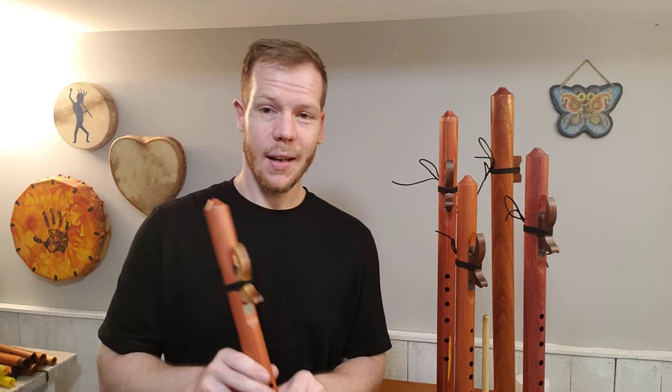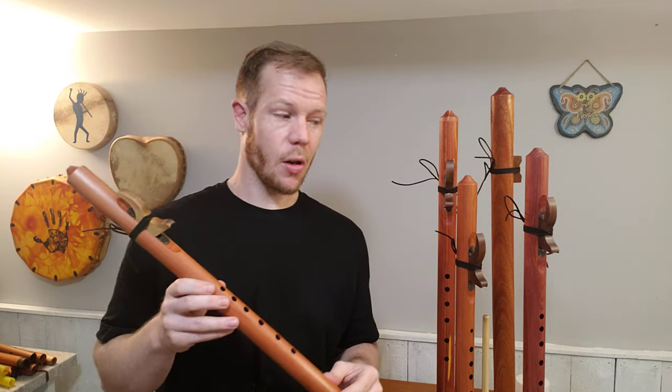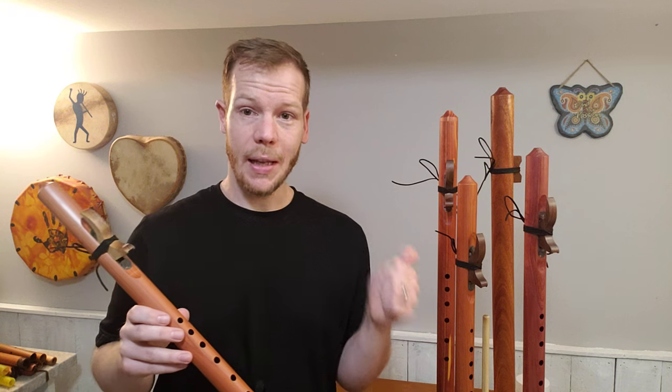On my website you'll also find the concert eastern red cedar flutes by Butch Hall in the key of A, F sharp, E, and D. So there's a lot of variety with this line of flutes. I hope you find one for you — happy fluting!